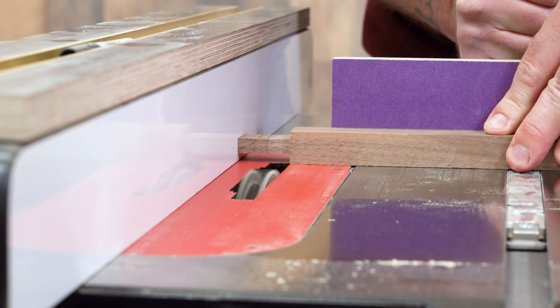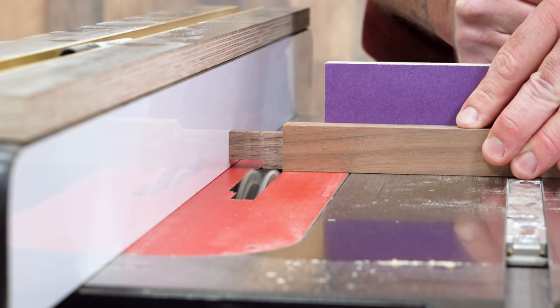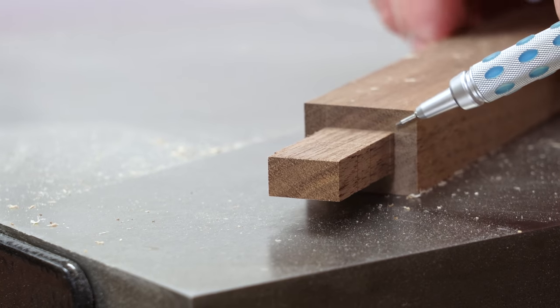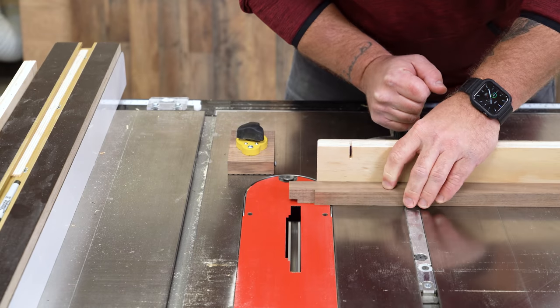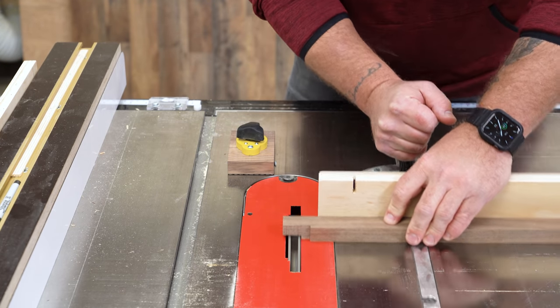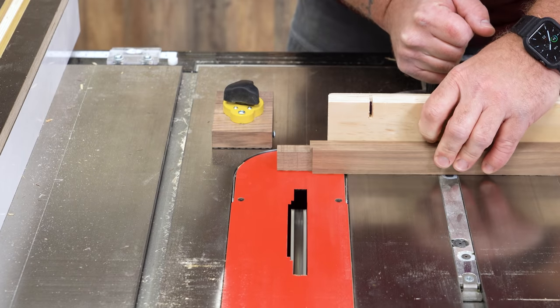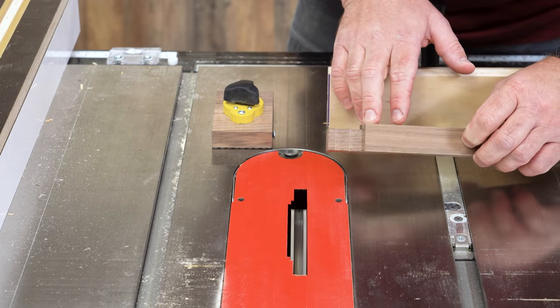Cutting accurate and repeatable tenons at the table saw is one of those times. The rip fence provides a positive registration that makes all four sides of your workpiece line up perfectly, with absolute zero chance of kickback. You can use a stop block for this operation as well, but by being able to use the fence for the entire duration of the cut, you completely remove the chance for your workpiece to slide one way or another on the miter gauge, which can make for a less than desirable finished product.